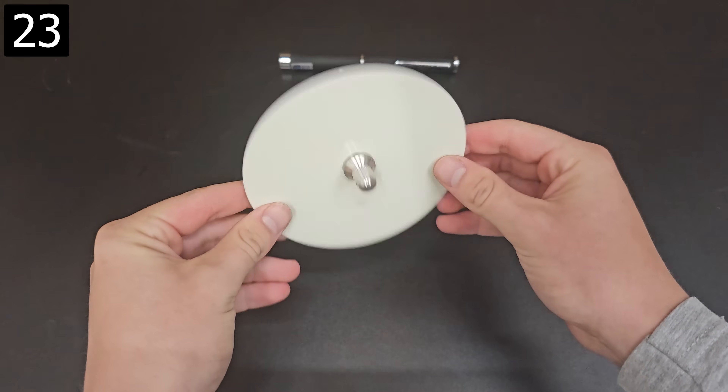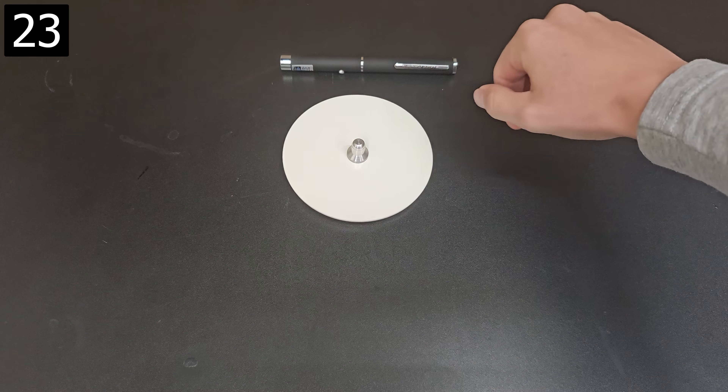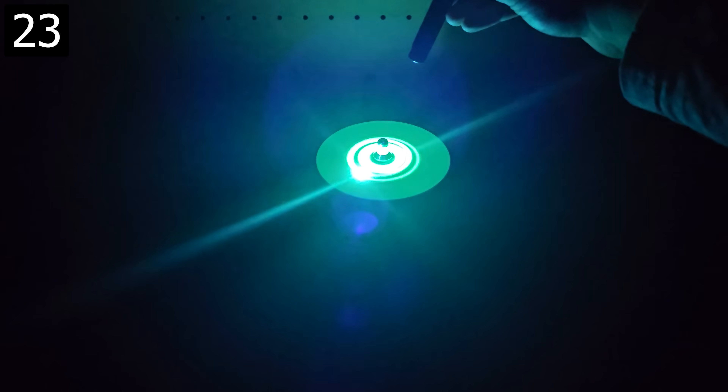Next up is this glow in the dark spinning top. It comes with a blue light laser pointer which can charge glow in the dark surfaces almost instantly. While the top is spinning you can make different shapes and patterns, kind of like spin art. To make another simply wait for it to fade and you've got a new canvas.